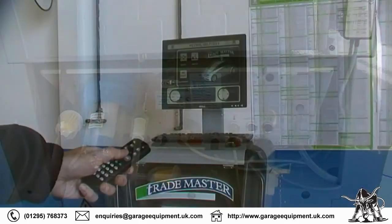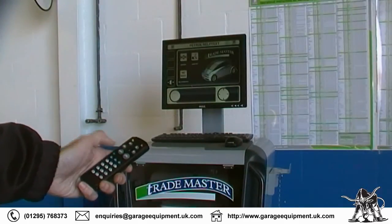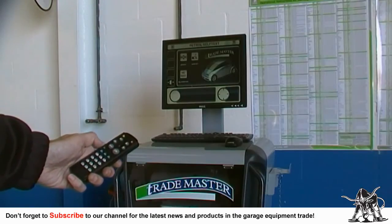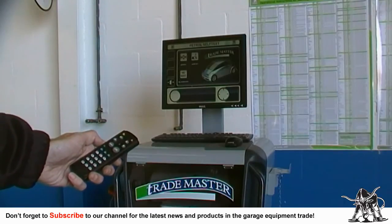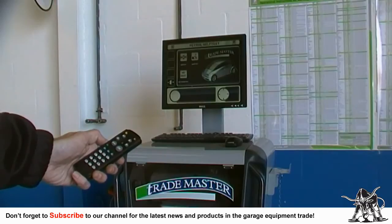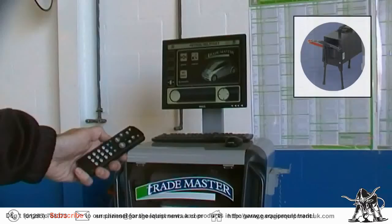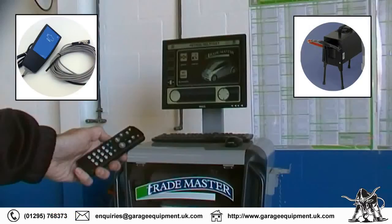An advanced infrared remote control quite literally puts you in the driver's seat, allowing the MOT tester to control the T800 with a minimum amount of effort and with maximum time saving. Furthermore, the Bluetooth communication for the smoke meter, engine speed measurement and oil temperature are all supplied as standard.